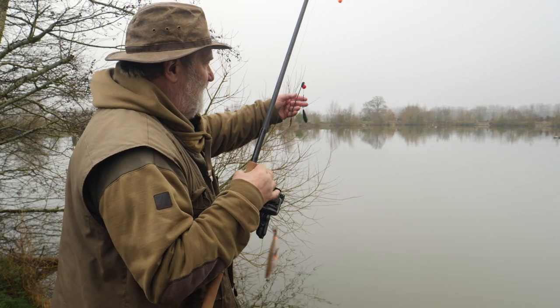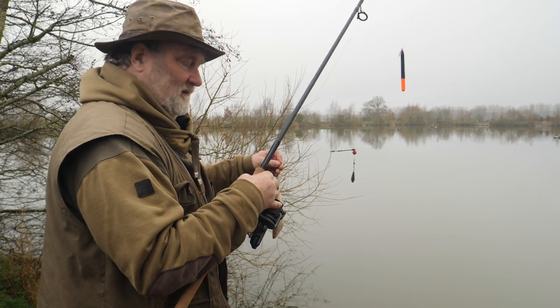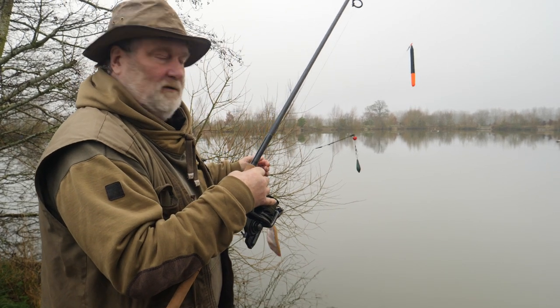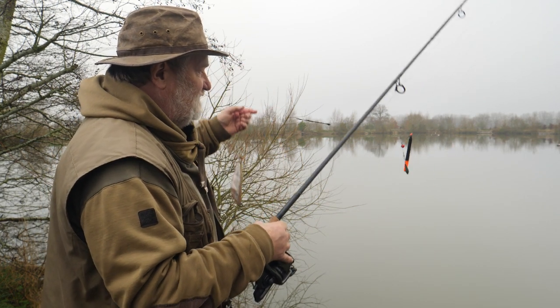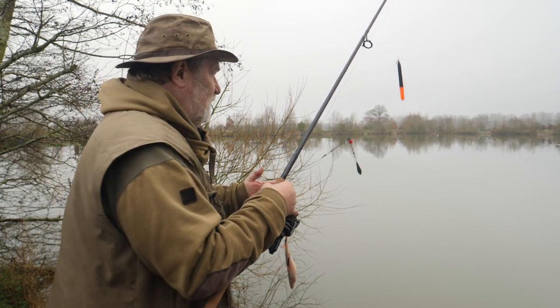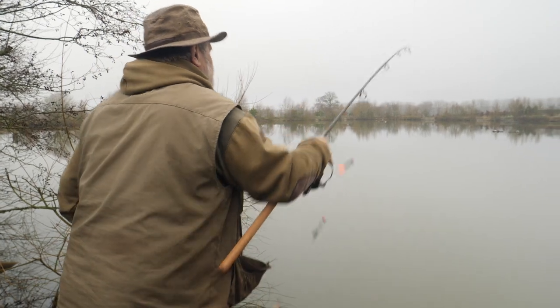The most important thing when casting is I want that lead landing separate to that bait — I don't want it going down in one heap as it might tangle. If you're going to wait there a couple of hours, you want to make sure everything's right and separated so it can run freely and you can get a nice take. Let's put it out — look at them, separated lovely.